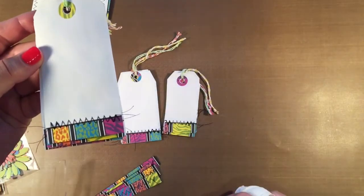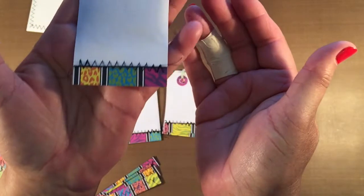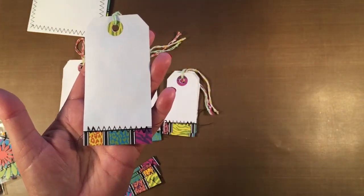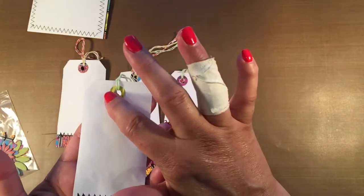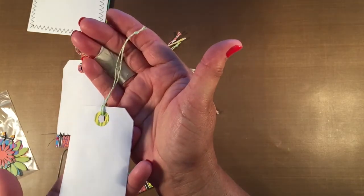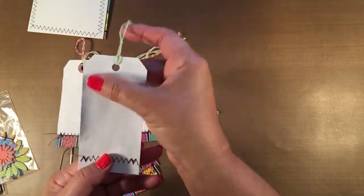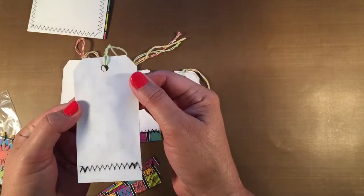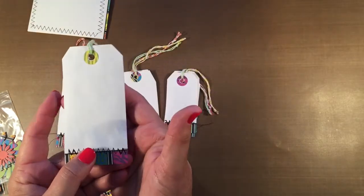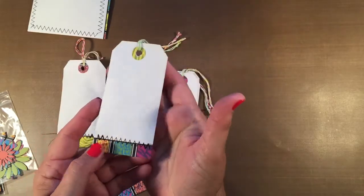You have three large tags. Let me show you one of them first. There is sewing on these as well to match the envelope, and there is a hole punch protector and a cord on the top of the tag. Each tag has been backed with another sheet of paper to give it some additional stability, making it more like cardstock, since the stationery was a little bit flimsy.